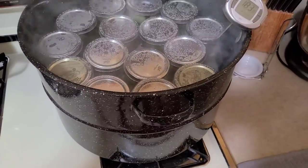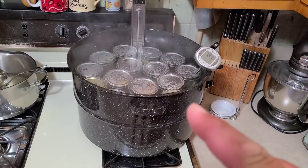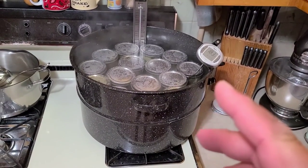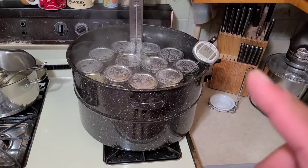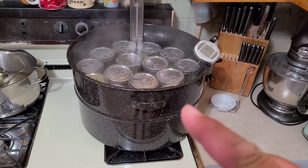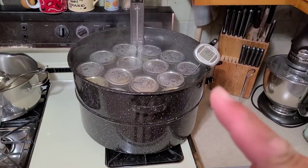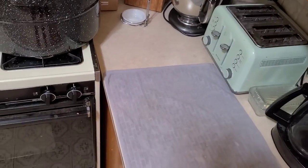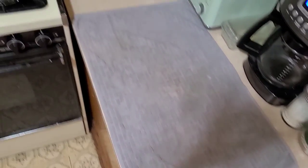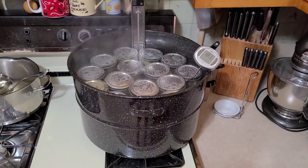Normally with steam canning or a full boil I'd let things cool down, but I don't want these pickles cooking any longer than necessary. So we're taking them out right away and placing them on the counter. Remember: never put hot jars on a cold counter — make sure you've got a towel down. We're pulling them out now to stop the cooking process.